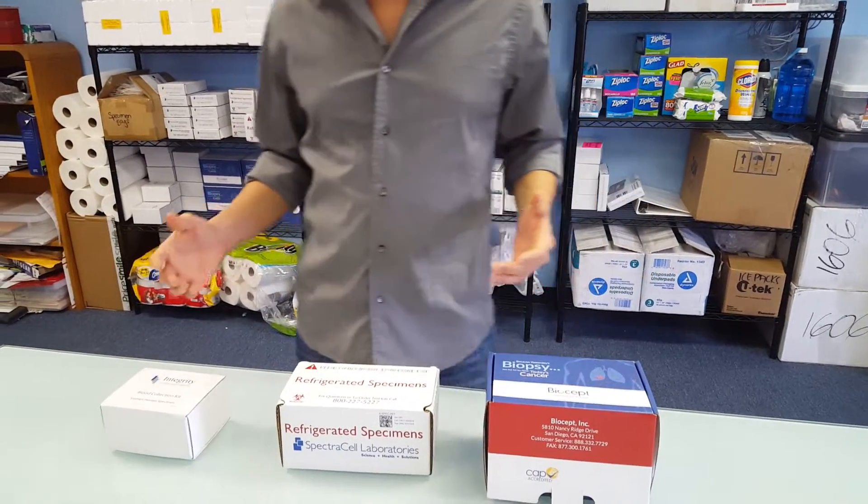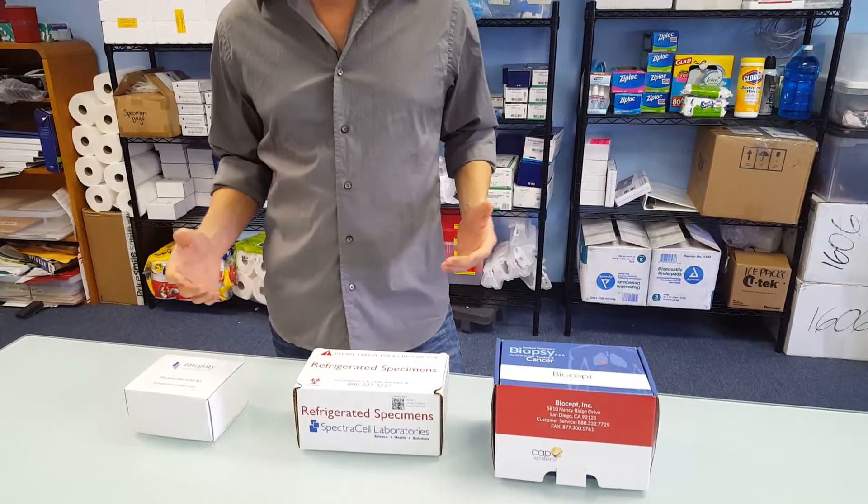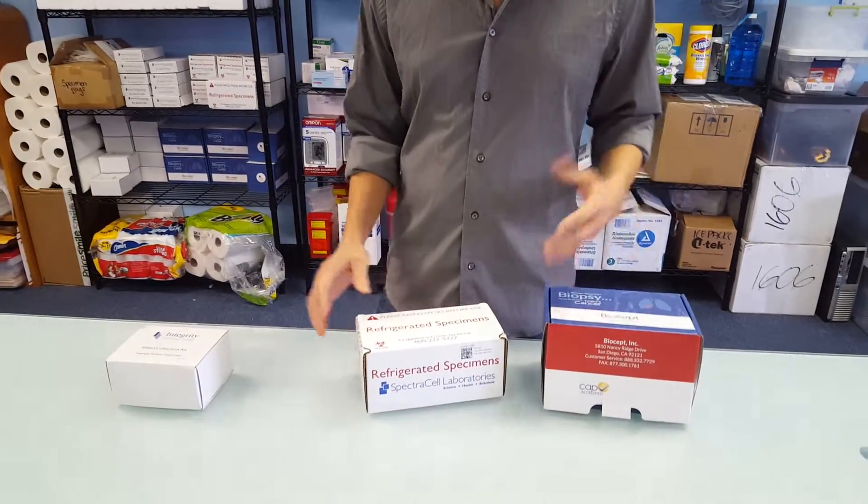Hello, so today we're going to show an example of three great lab kits and how Phlebotek can work with you to either create your own lab kit or at least direct you to what you need to create one yourself.